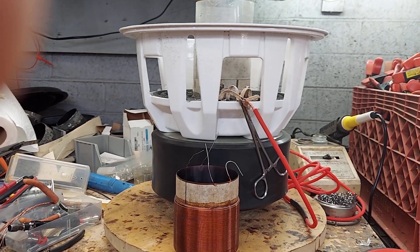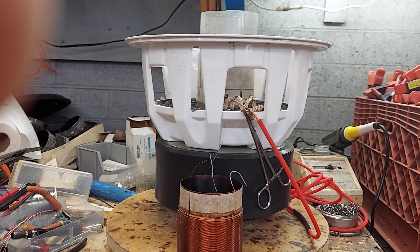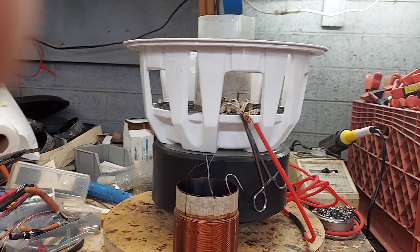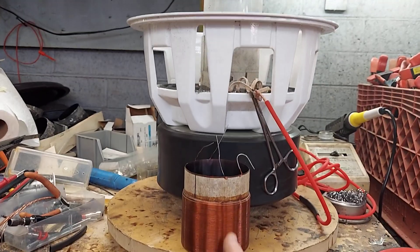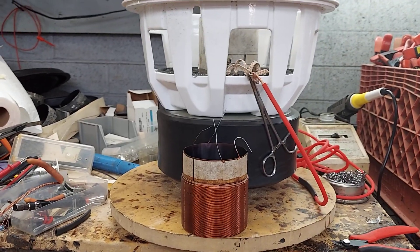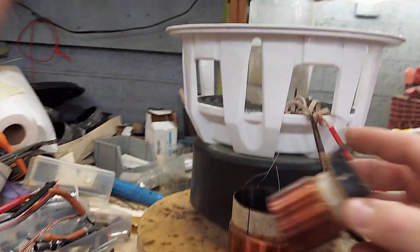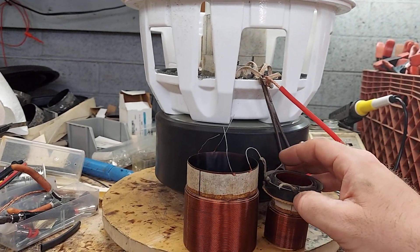You want to be aware of your application and your market - what you're trying to approach. If you're doing an SPL woofer, you actually want a light coil, not a heavy coil. But you want something with high thermal mass, and that's where an aluminum eight-layer comes in handy, or even a six-layer if you're just going to do a single coil.